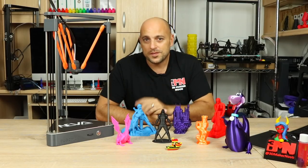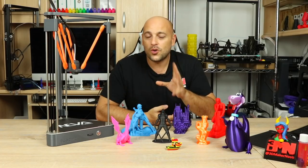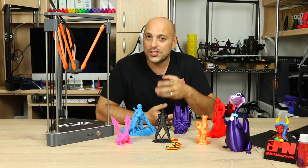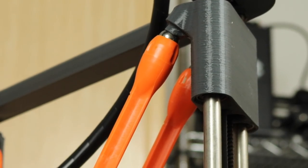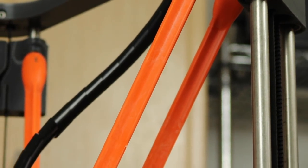The majority of the parts of the Neva are actually 3D printed, but by no means think that this is not a solid machine — it's actually one of the sturdiest I have in my shop. The rest of the printer is made out of metal for the rods and injection molded parts for the effector arms.